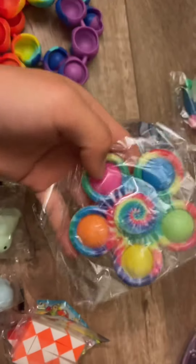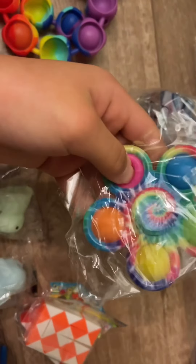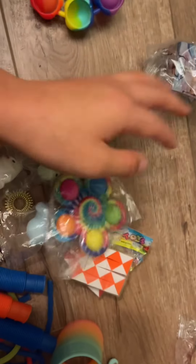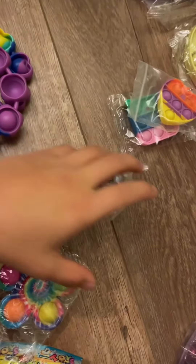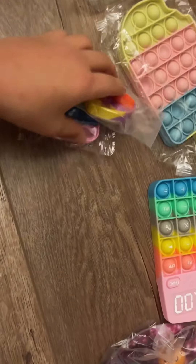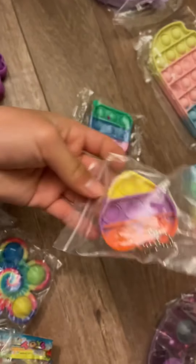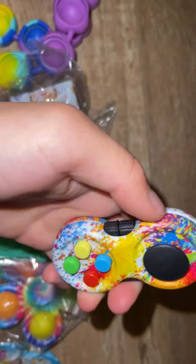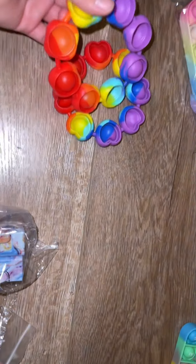Next up is this really cool slinky and a cool spinner pocket — I'll have to open it to show you guys. Next up we have this really cool infinity cube with different patterns. And then a heart puppet. Oh wait, I also got this really cool fidget pad!